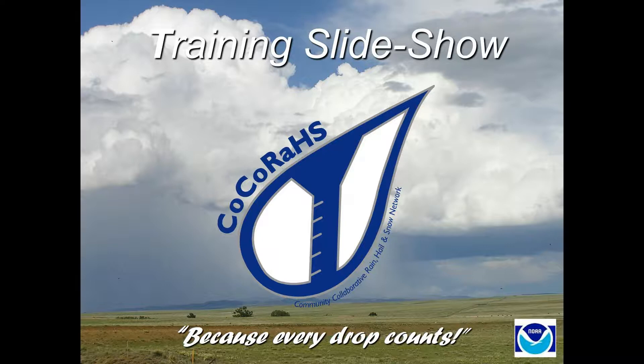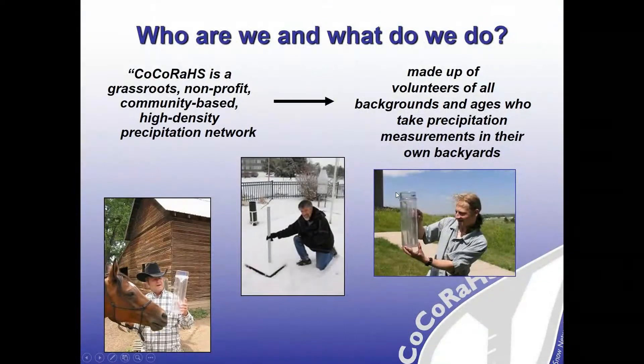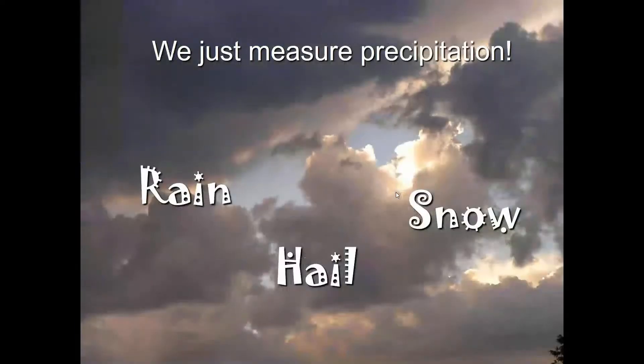In the next few minutes, Virginia and I will take you through the training and how to get started. CoCoRaHS is basically a nonprofit grassroots organization. Volunteers are made up of all ages and all kinds of backgrounds — you don't need to be a weather or science expert to get involved. We just measure precipitation: rain, hail, and snow. Today we're going to focus on warm season reporting, so just your rain and hail measurements. Check back with us once fall comes around and we'll cover snowfall measurements.